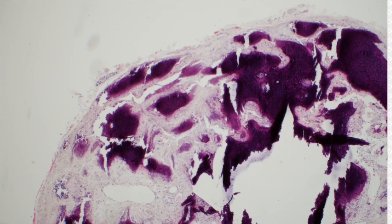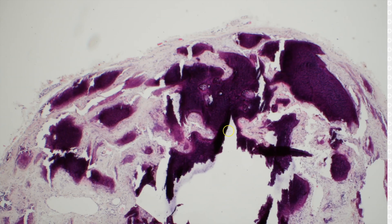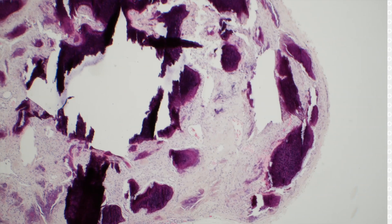They can have extensive calcification, and this one is probably actually forming into real bone — it's just hard to see here because it's not decalcified at all.